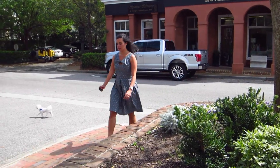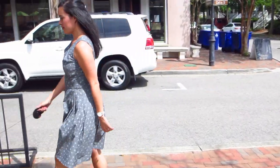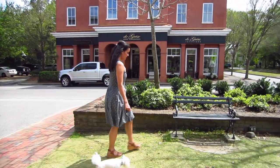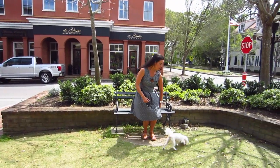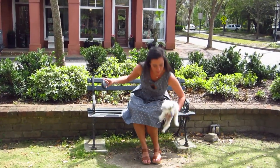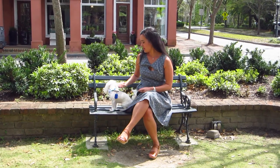Hi you guys, it's Lindsay here. I wanted to do a pattern review for you on this adorable pattern from Simplicity — it's a Project Runway inspired pattern, Simplicity 1651. I chose the bodice front B and the bodice back C.